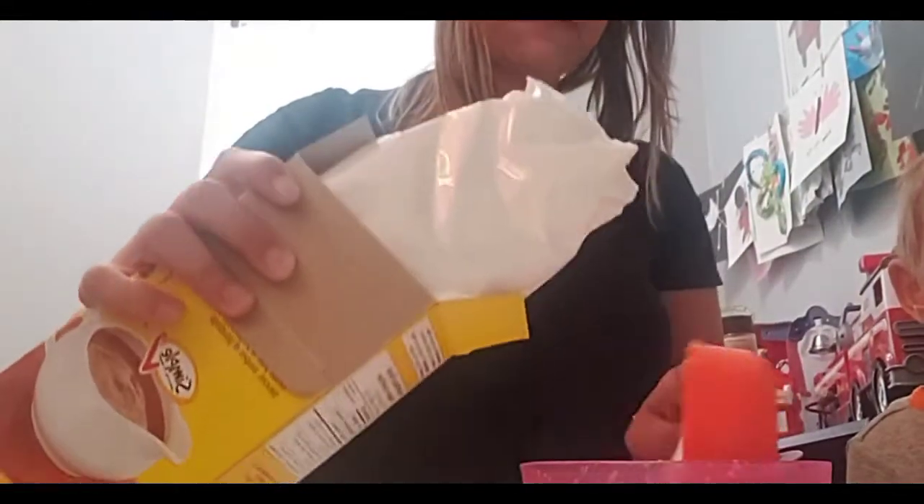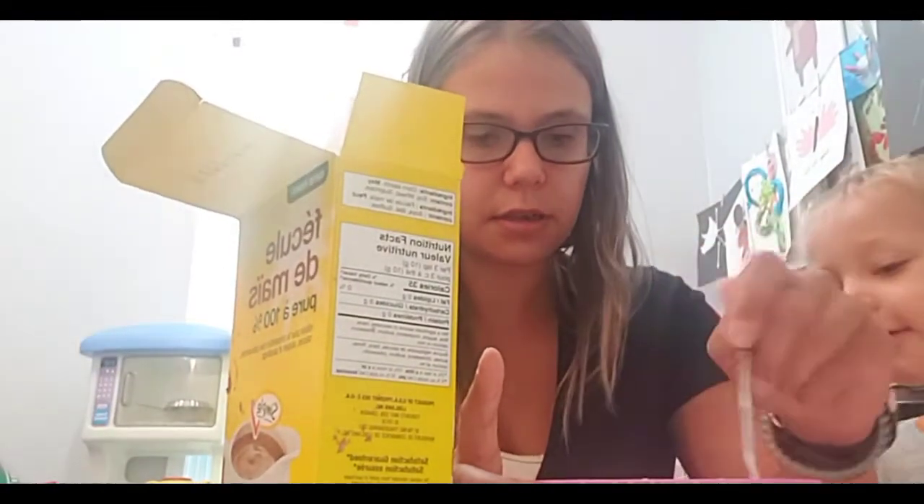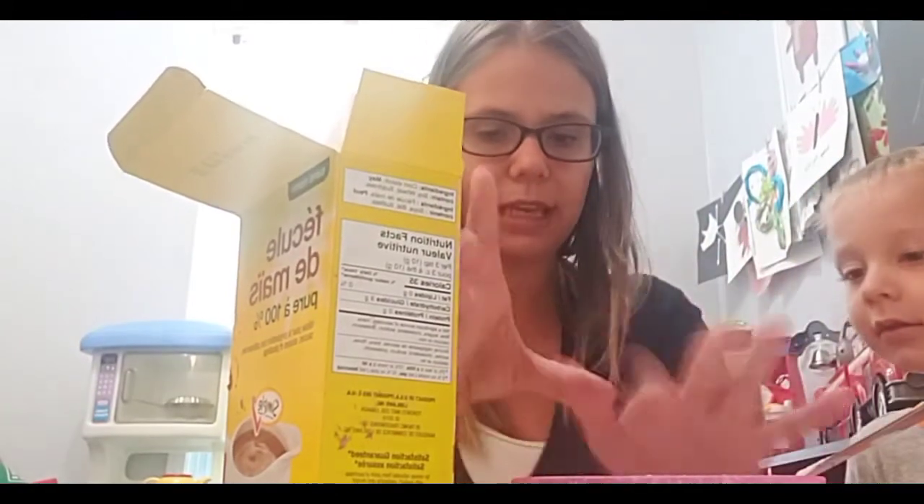I keep forgetting to put the notifications on silent when I do these videos. I put half a cup in and I'm just going to stir it a little bit first, just so that it mixes. Oh, I'm making a mess!